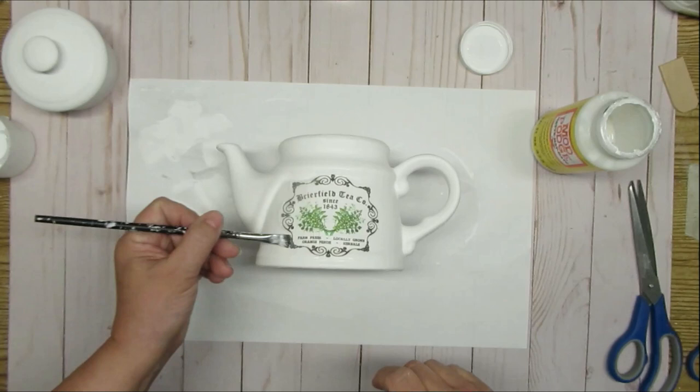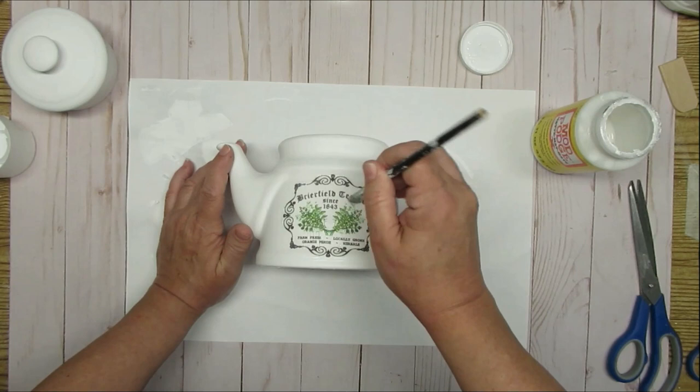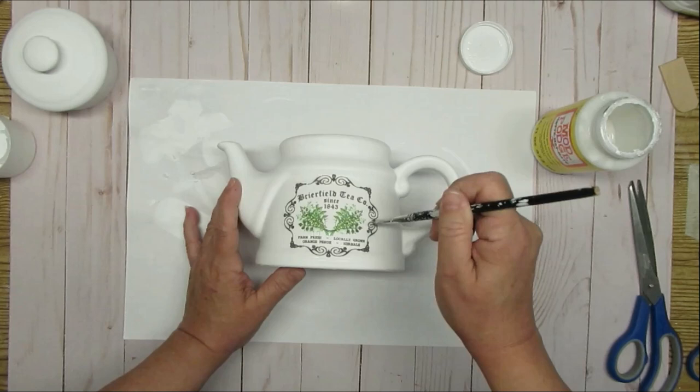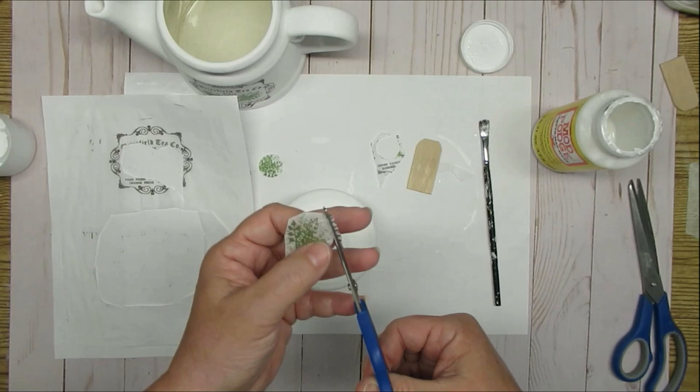Then you're just going to continue working on this like you would regular paper, pushing those bubbles out. I also pounce on it — I take my paintbrush, dip it in a little bit of Mod Podge again, and use a pouncing motion up and down on any wrinkles or bubbles around the edges, and that just secures that tissue paper down even more.